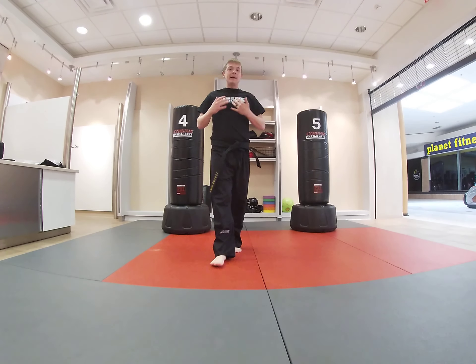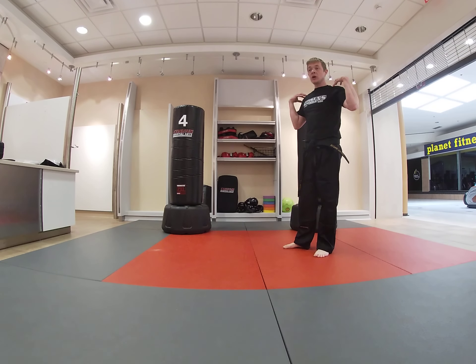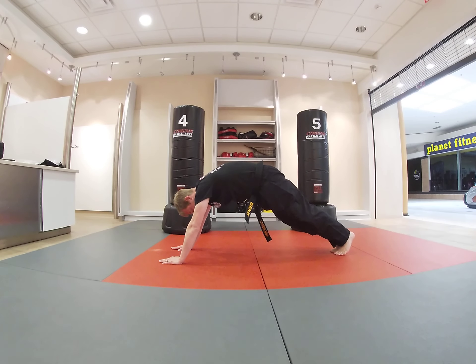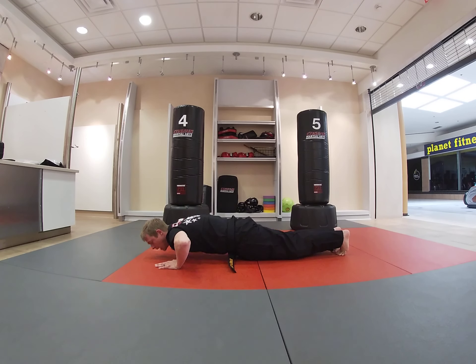Now we're going to keep getting warmed up. We're going to get down and do our pushups — working on our chest, arms, and shoulders. Hands straight down, back straight, feet together, bending at the elbows. We're going to do five pushups. Ready, together: one, two, three, four, five.